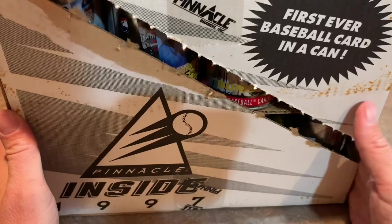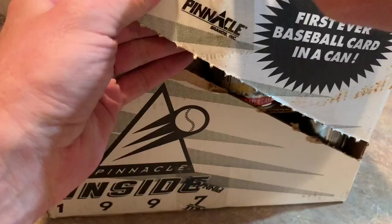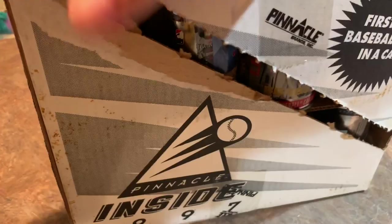Let me think of the best route to go next. I don't want to destroy the box, and I want to try to keep it on the screen as I'm opening the stuff up. I guess we'll open up the top.